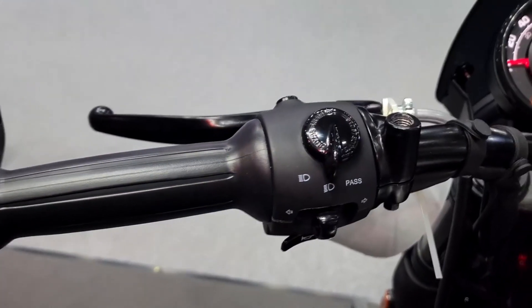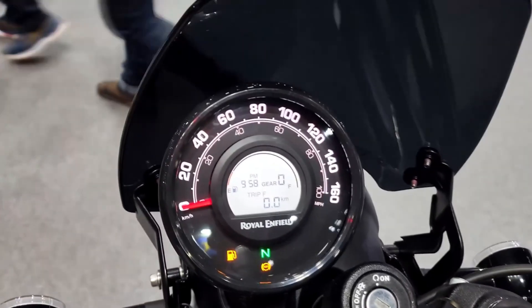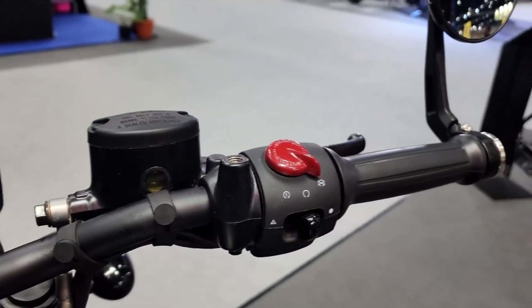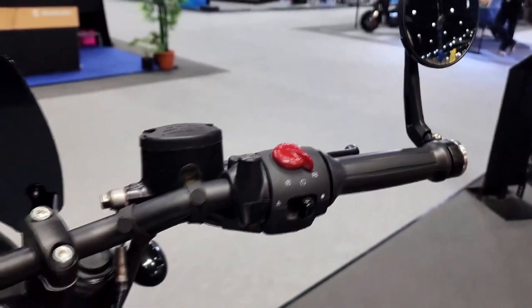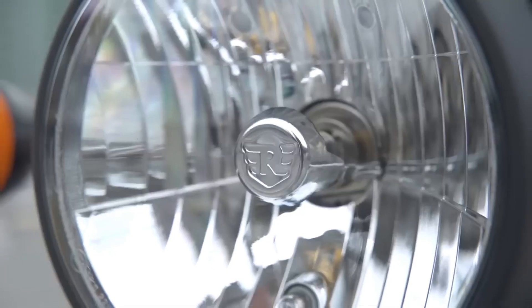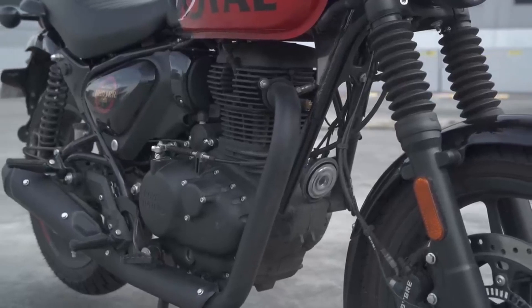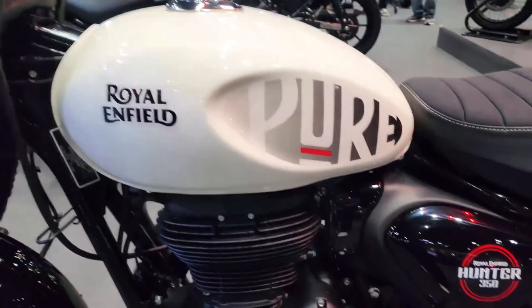Within city limits, the engine is capable of satisfying more reserved riders who like the retro appeal of the Hunter. It sounds great, and you feel the classic Royal Enfield thump. Overall, the engine has got a lot of character, is confidence-inspiring, and is always under your control.